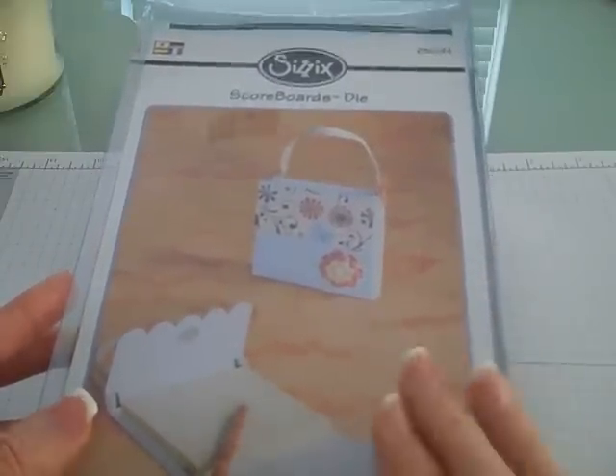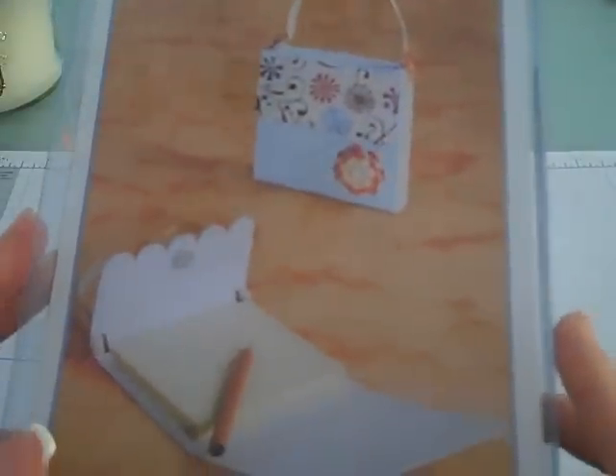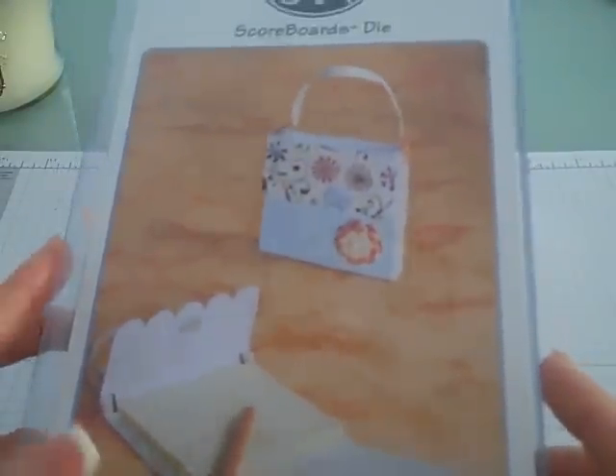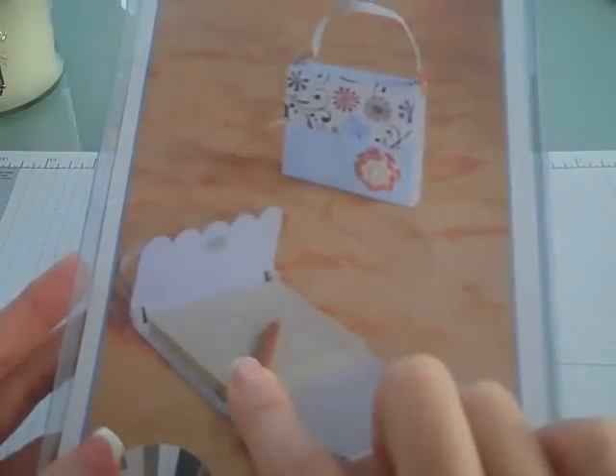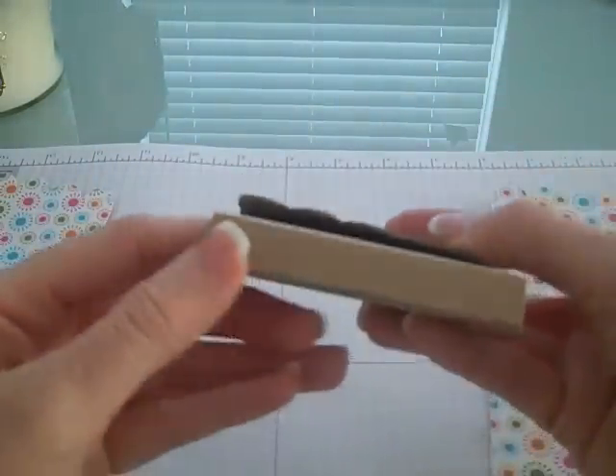If you need help getting them, let me know if you can't find them in your area. This one here is the new Memo Holder, which is done for the Post-It Notepads. It's the big die, so you need the extended cutting pads with this. I just ran it through the machine. This is done with chipboard, so it's going to be extra sturdy. When it's cut, this is how it comes once you run it through your machine — it's all scored for you.